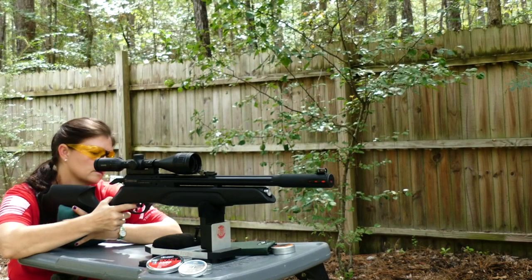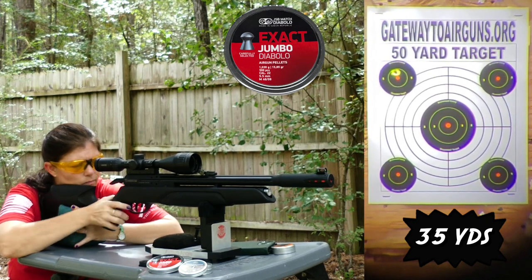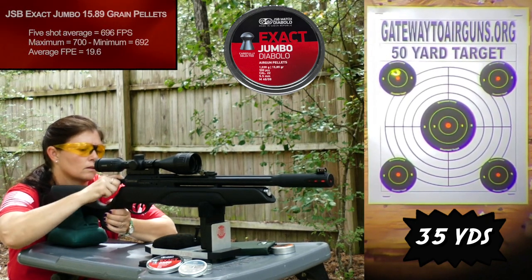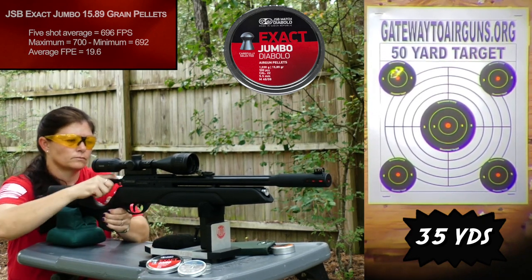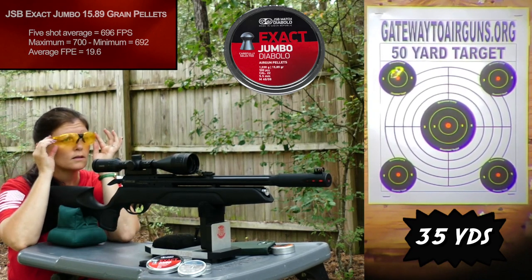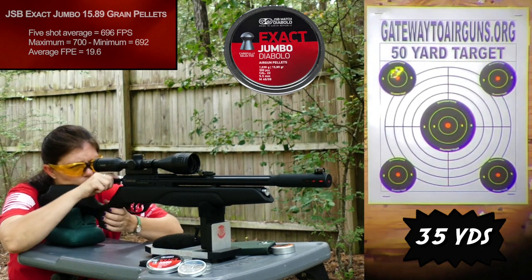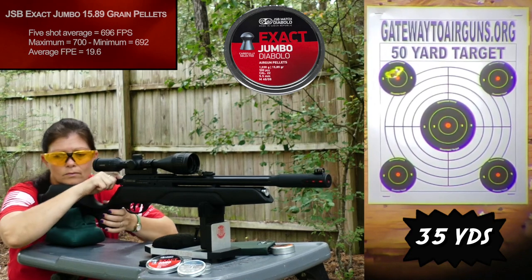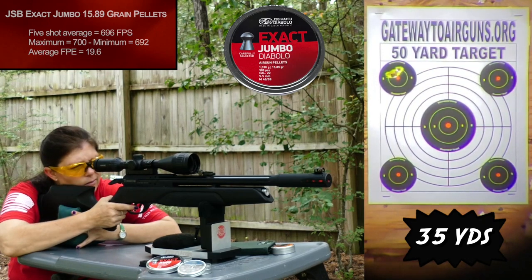I tested the JSB-15s first. I took it back up to 35 yards to see how it shot there — 35 yards is a good average distance. That was an absolutely beautiful group.